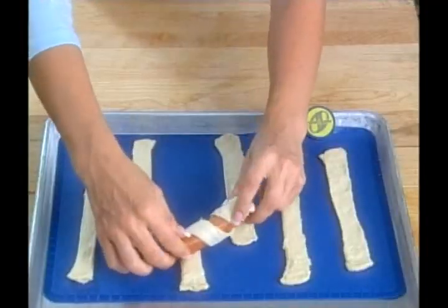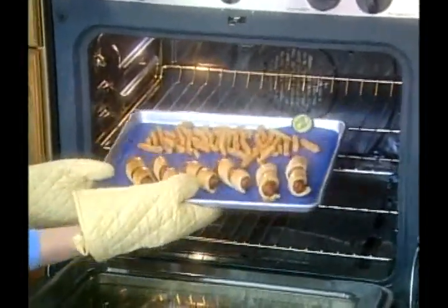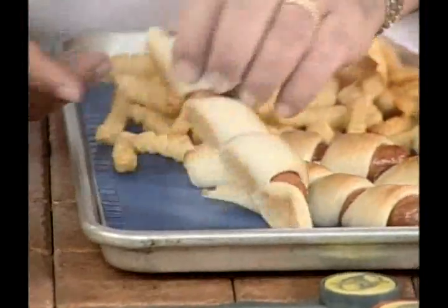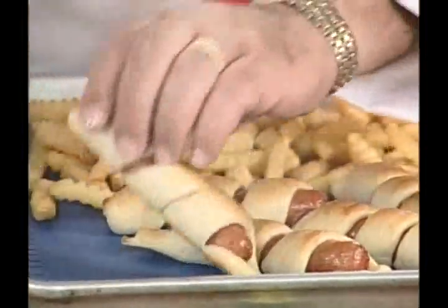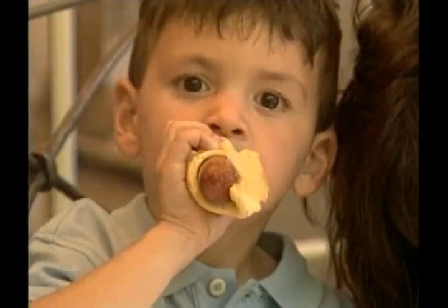I took some store-bought breadsticks, added my hot dogs, and rolled away. Popped them in the oven for 15 minutes at 375.